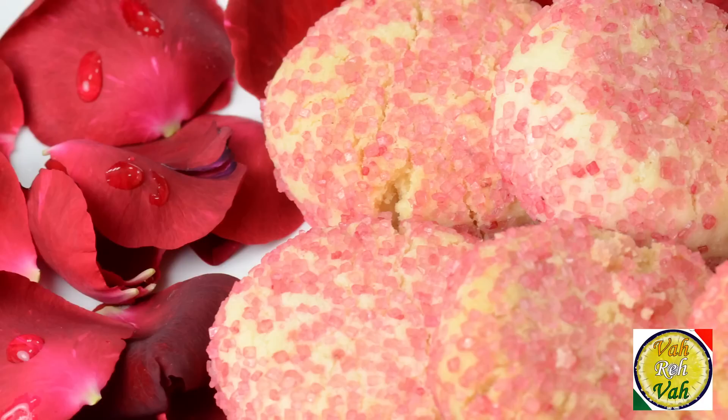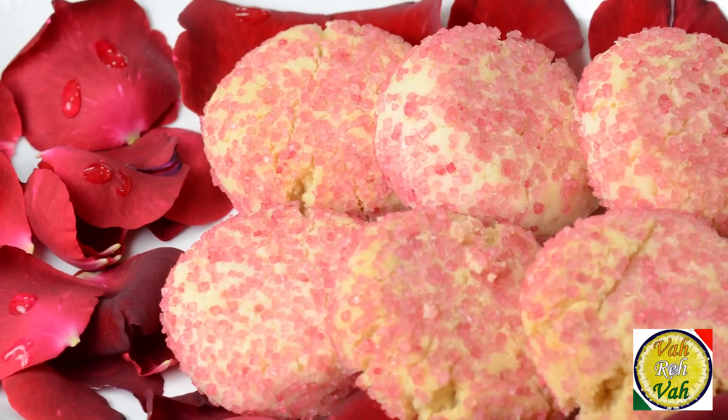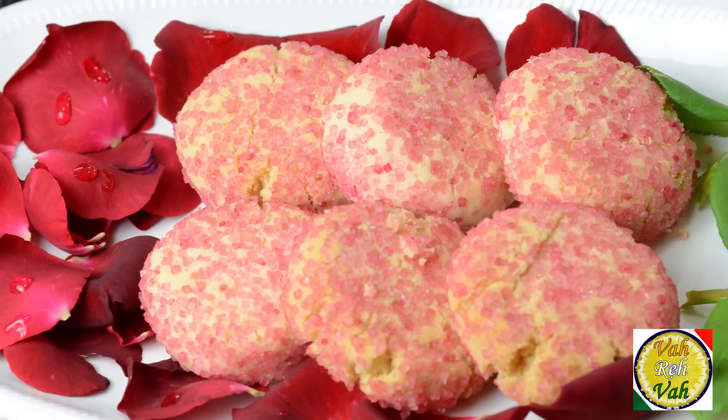Hello, namaste, salaam walekum, sat sri akaal — welcome back to another session with your VahChef at vahrehvah.com. We all love to use rice flour in a lot of our cooking, especially in South India. Today I'm going to show you rice flour cookies.